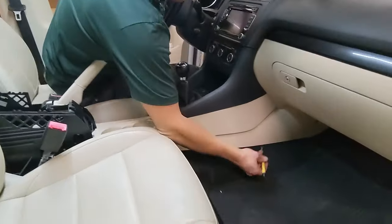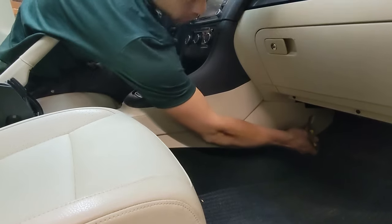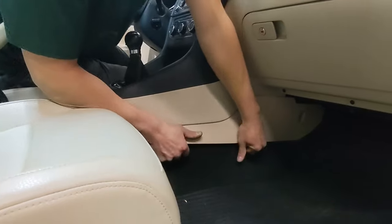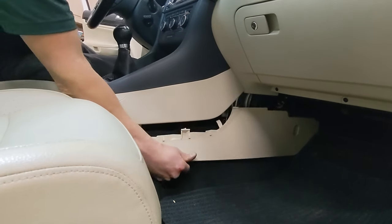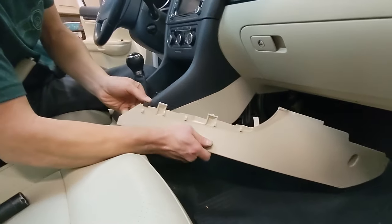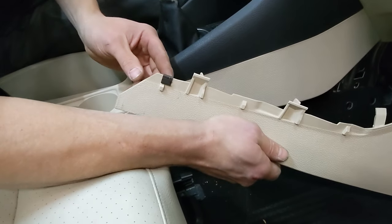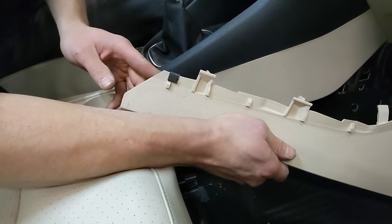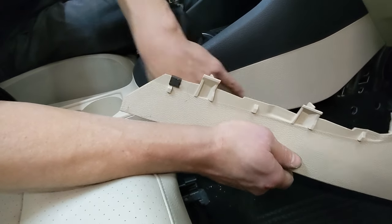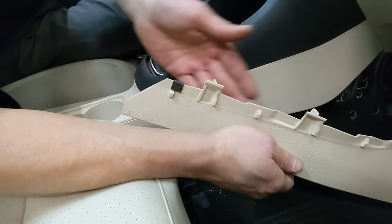Next, we're going to tackle this lower panel here. You have a T20 Torx in this hole here. Once that screw's removed, you'll just grasp the edges here and pull down firmly. It's held on by three clips. Sometimes the clips stay up here where they're supposed to, and sometimes they stick with the lower panel like they're not supposed to. We'll show you where this goes inside once we have this free, because you want to have the clips on this panel, not this panel, when you're doing your reinstallation.